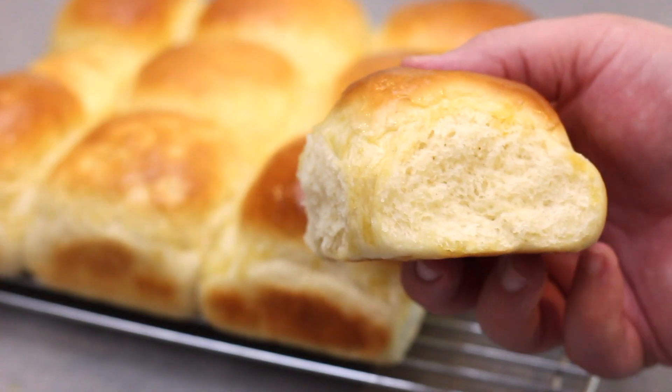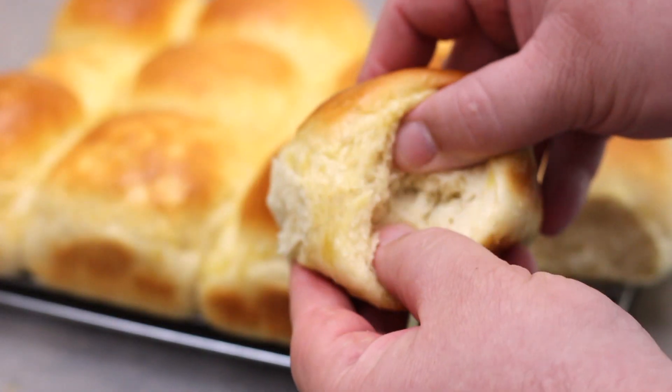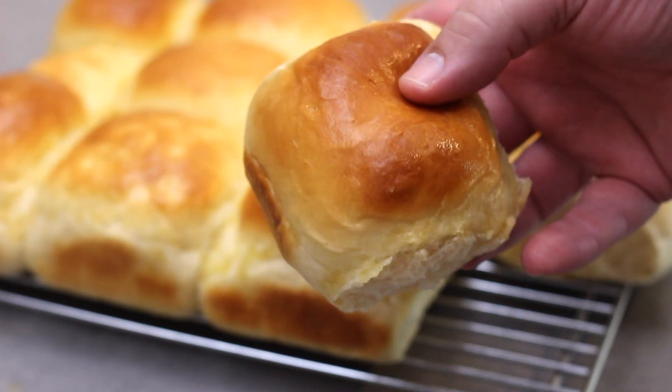No stand mixer, no kneading, no special equipment required. These bread rolls are so soft and fluffy, you won't believe how easy they are to make.